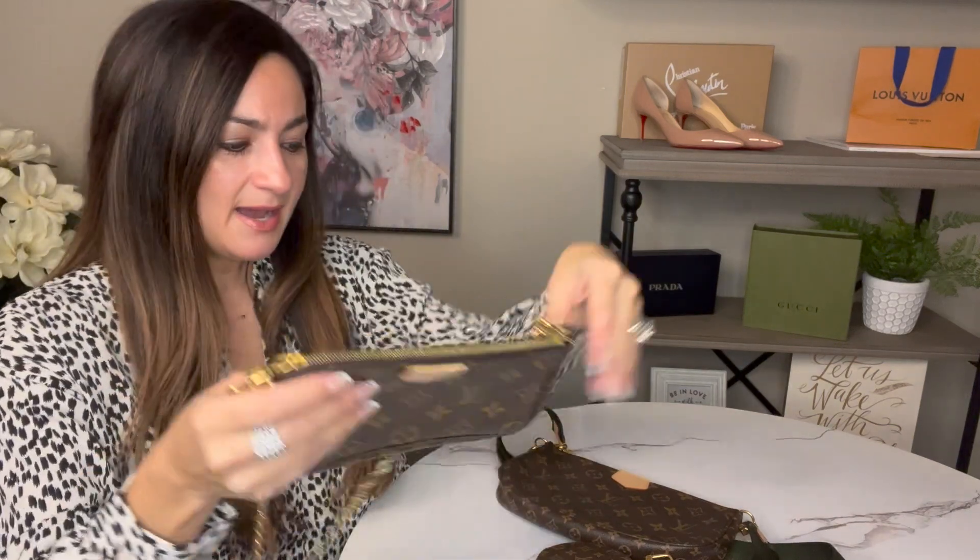This is what it looks like with the chain attached — I think this is really cute. If you're wanting to take something small with you when you're going out, this is a really cute feature. In a moment I will show you what fits inside so you have some perspective — whether you can put your phone in here, a wallet, lipstick, and other things you might need if you're running out on a date night.